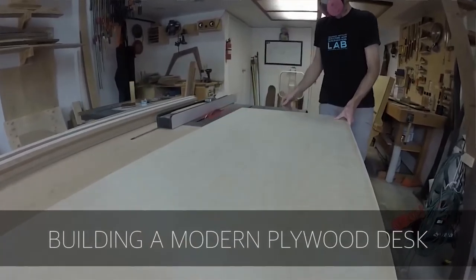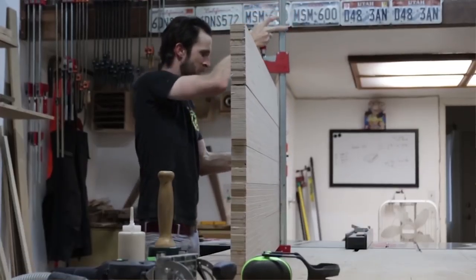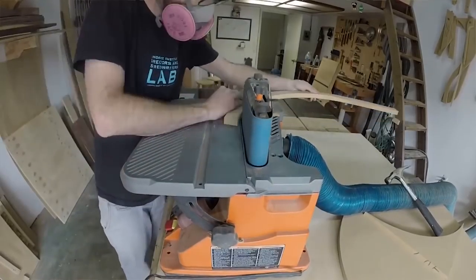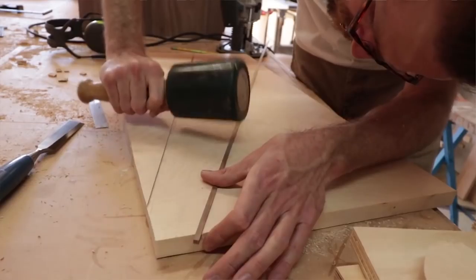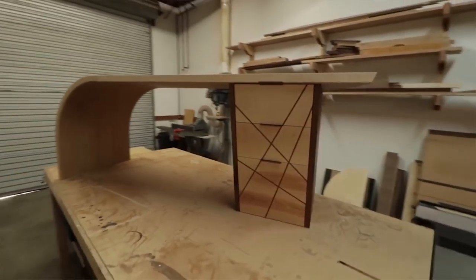Next up we've got Sean Boyd, a maker in California. He made this modern plywood desk with a ton of curved plywood. He talked about how you could use a CNC for this, but he doesn't — he uses a router table and a pattern bit. The finished piece is just incredible looking, with this sort of butcher block plywood thing on top. Check it out and learn a little bit about pattern routing too.